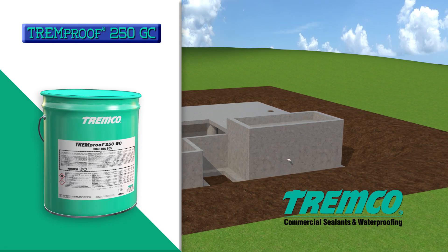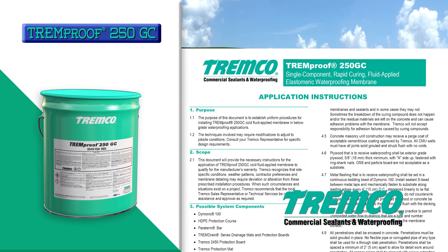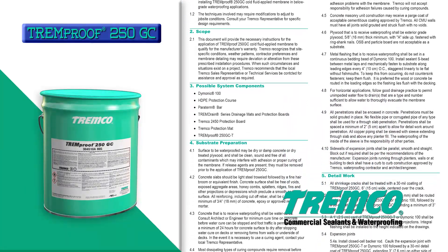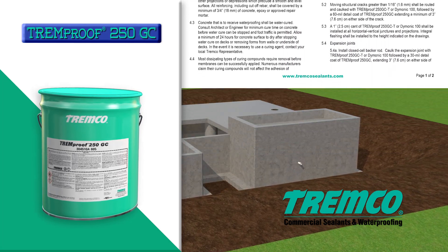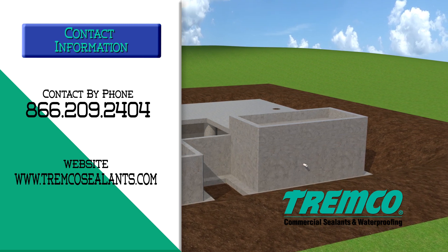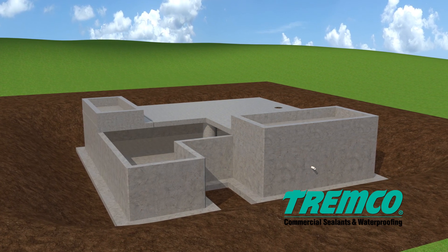This video does not replace or represent the application instructions found on the TREMCO website. TREMCO recognizes that site-specific conditions, weather patterns, contractor preferences, and membrane detailing may require deviation from these instructions. When such circumstances exist, TREMCO recommends contacting your local sales representative or TREMCO technical services for assistance and approval as required.